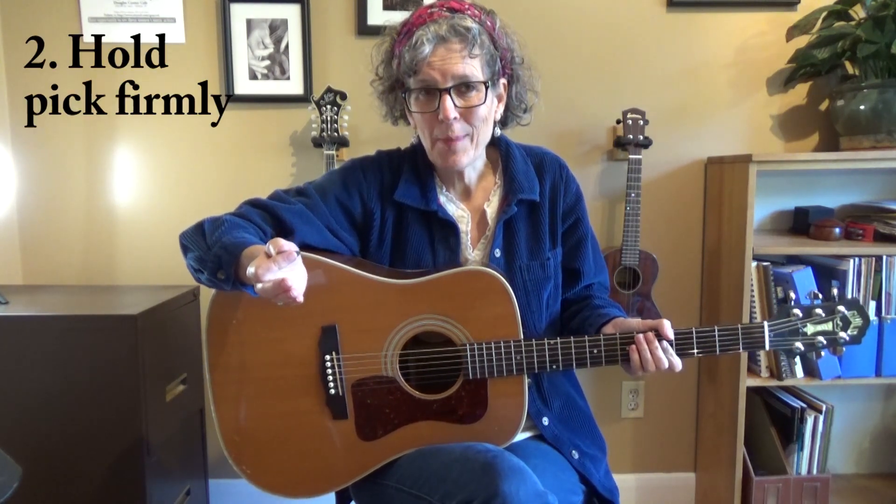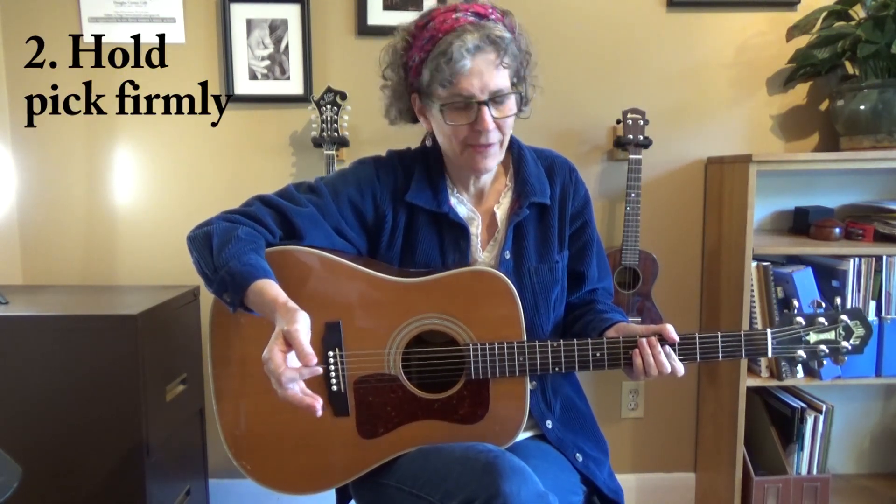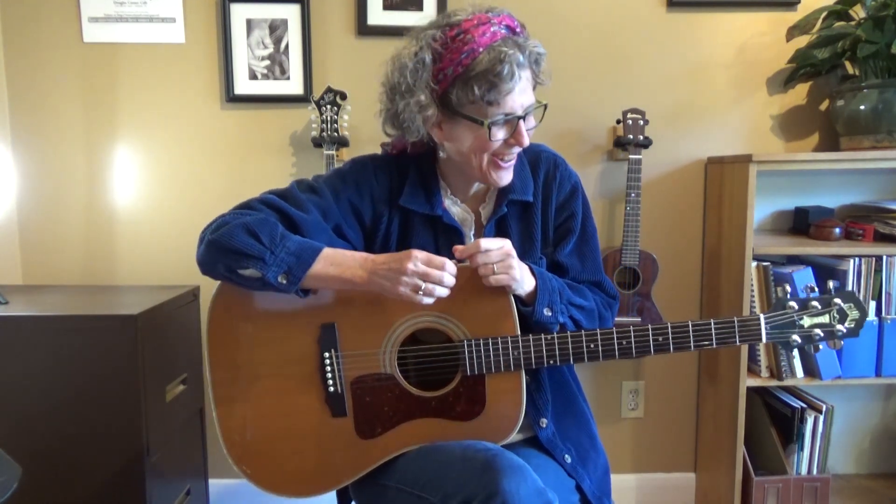It could be that your pick is spinning around or you're dropping it because you're not holding it tight enough, so make sure you've got a pretty good grip on it. However, if you look down and your fingertips are turning white, perhaps that grip is a little too tight. So that might not be your issue.